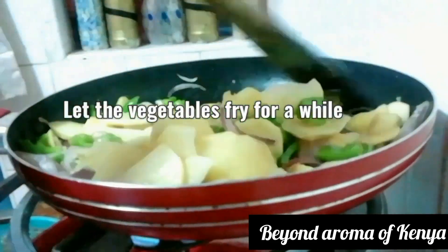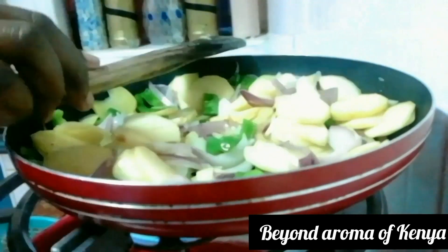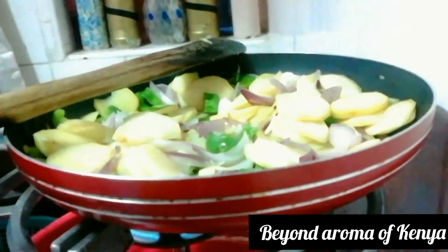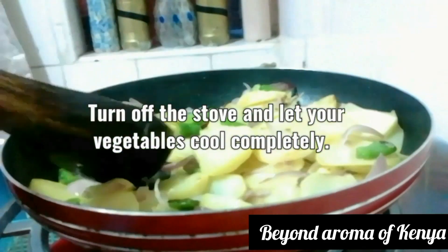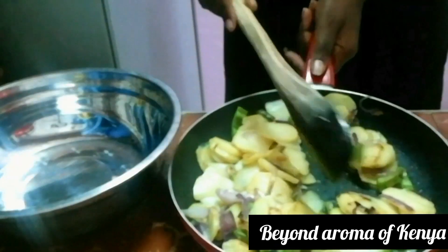Then I'm going to add my potatoes and mix the vegetables well as shown in the video. I'm going to let my onions and potatoes fry for a little while on low heat, until my onions begin to turn golden brown, and then I'm going to turn off my stove.